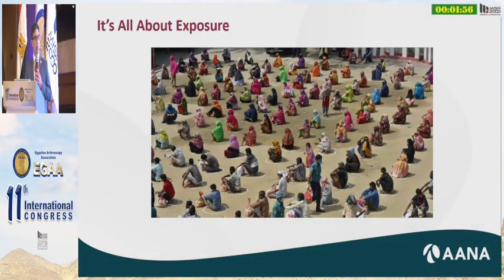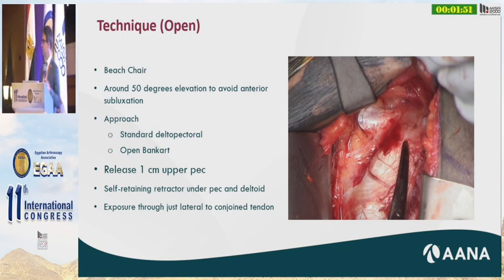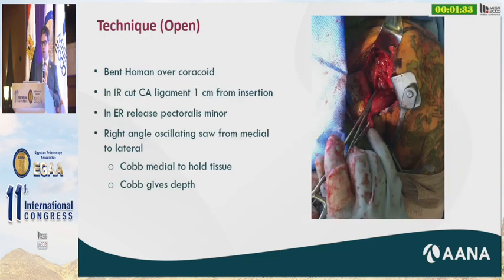It's all about exposure. I do this in the beach chair position at about 50 degrees — if you're more vertical it's much more difficult because the humeral head keeps popping out. We use the standard deltopectoral approach. For position when cutting ligaments and releasing soft tissue from the coracoid: in internal rotation I cut the CA ligament about one centimeter from the insertion, which allows me to repair it at the end; then in external rotation I cut the pectoralis minor. I use a cob to protect the neurovascular bundle medially, which also gives me depth right at the base of the glenoid vault, and then I put my right-angle oscillating saw right at that area.